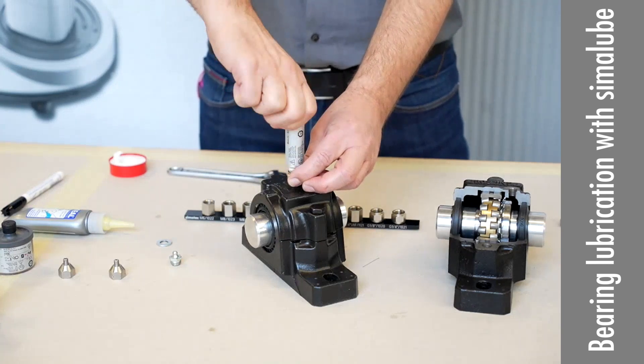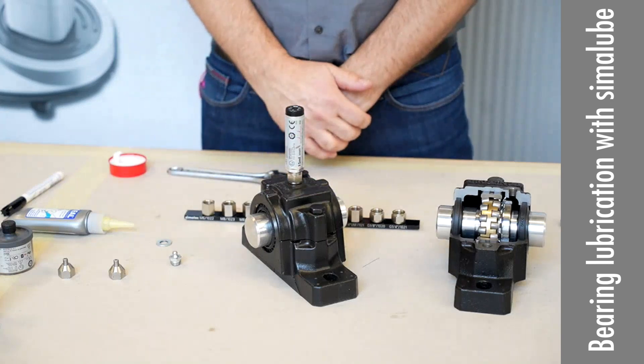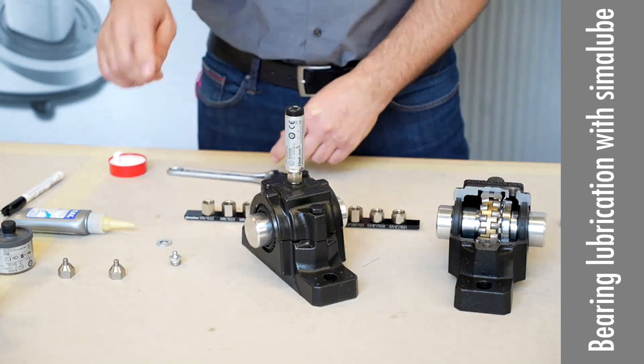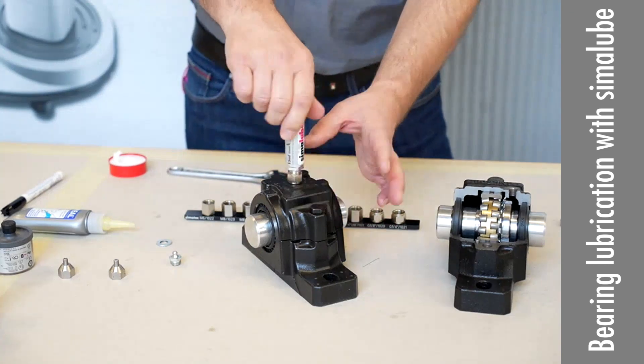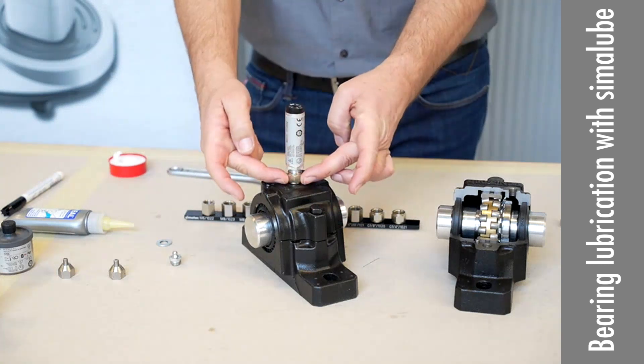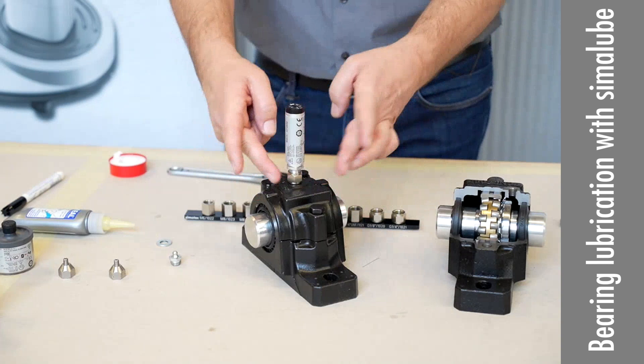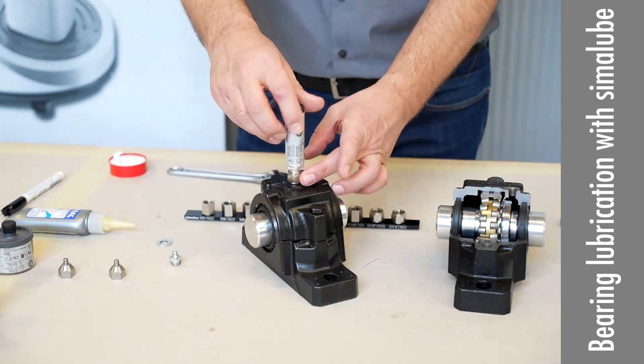This is the assembly process. On this kind of unit, directly mounted here, there is no problem with back pressure. Normally not. If you have a remote or longer application with longer tubing, of course we have to handle that differently.